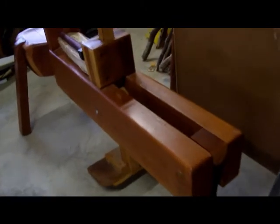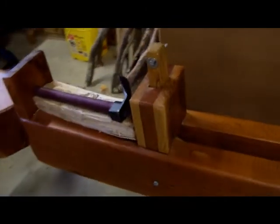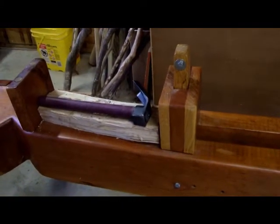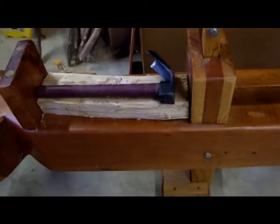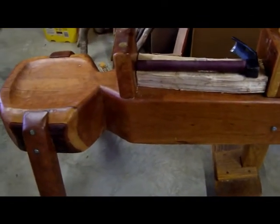I'm doing woodworking now and was just doing everything by hand — holding it, bracing it with my feet — and it was getting dangerous. I actually had a couple pieces of wood spin out of my hand, so I needed to protect myself.